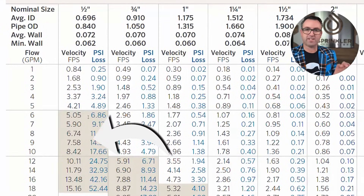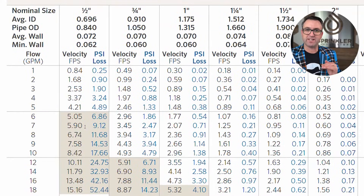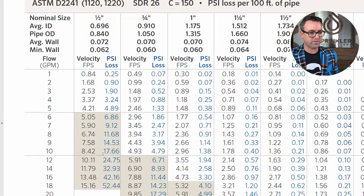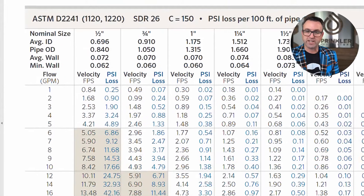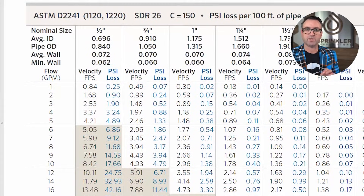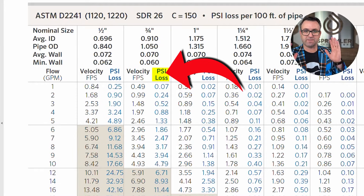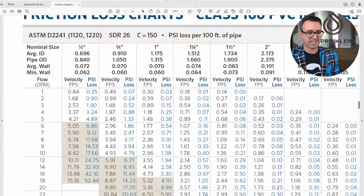Notice the brown-shaded area — that's the no-go zone. You want to stay in the white area because anything in the brown means water is moving faster than five feet per second, where you can have damage to your piping. At 10 gallons a minute on three-quarter inch Class 160 pipe, water moves at 4.93 feet per second — acceptable, just under five — but you have 4.79 PSI loss for every 100 feet of pipe.